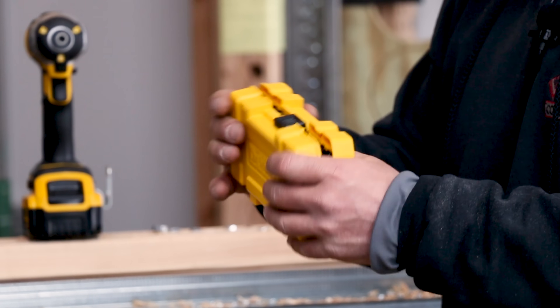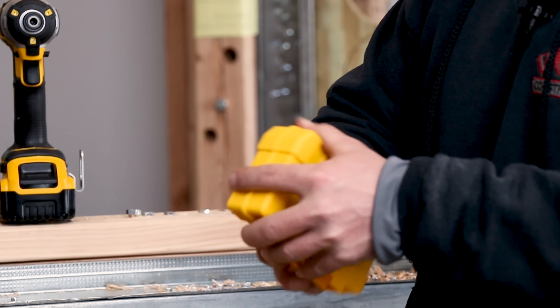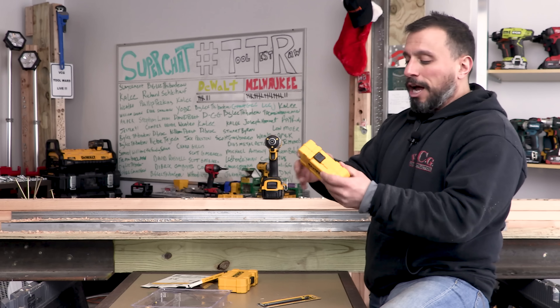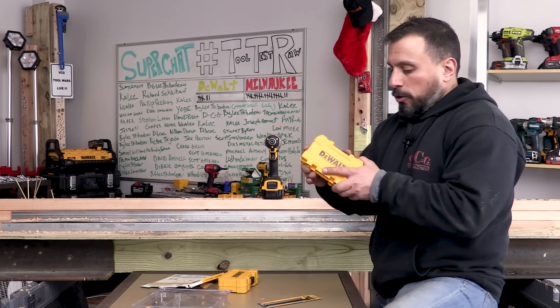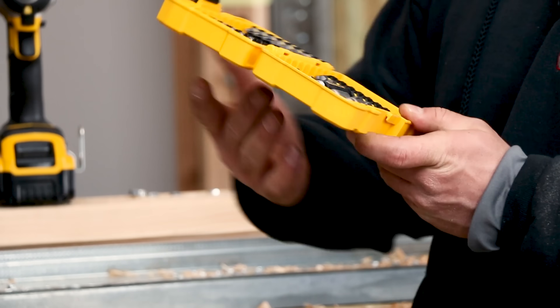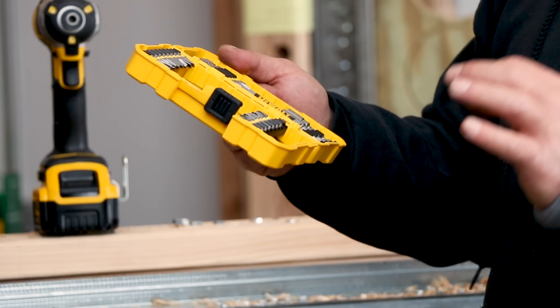This is a nice kit — this is what I've come to expect from DeWalt, Stanley Black & Decker. It's a nice little case that locks up nicely and is sturdy. It's got a good amount of drives and accessories.